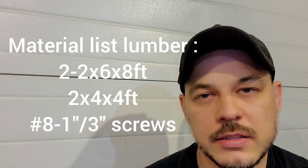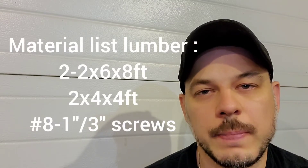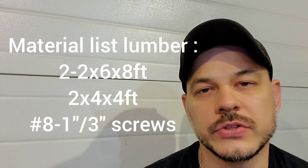One thing you have to keep in mind, whether you're going to install copper or PEX, you're going to have to get that separately. All you get with the kit is the roughing body, the cartridge, and then the trim. For the material portion, the lumber will be two 2x6s, a 2x4 cut up for backing to mount the diverter, 1-inch screws, and 3-inch screws.